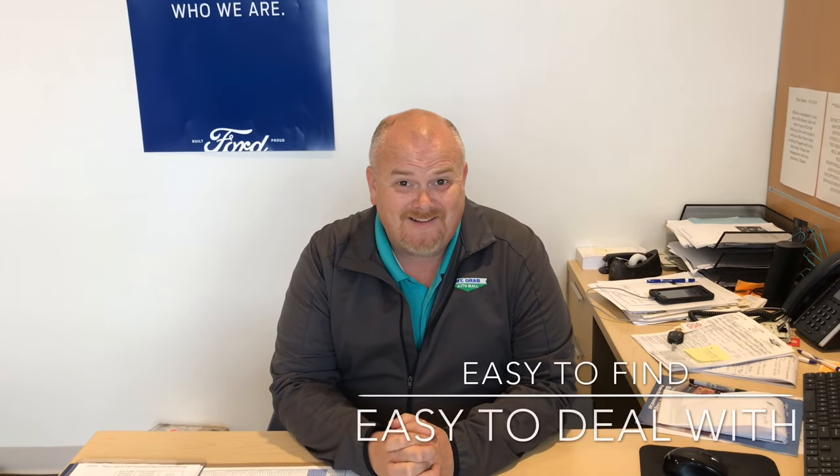If you have questions or need assistance with any of the Ford technology in your Ford vehicle, give us a call at 937-444-2551. We're happy to help, or stop by — see why we're easy to find, easy to deal with.